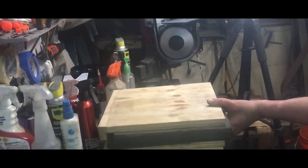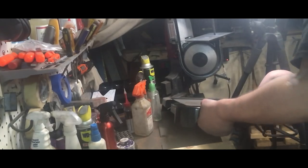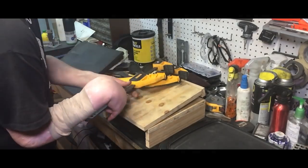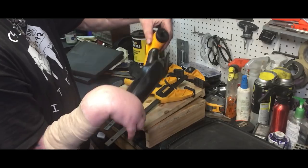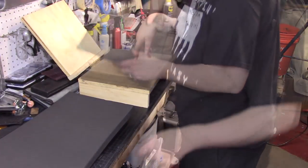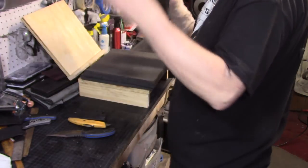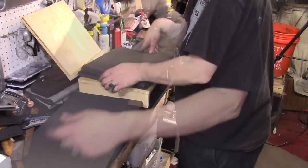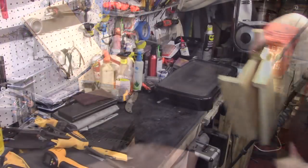Let's get on to this kydex. I got some new stuff, mainly for what I'm doing — that big old chopper. I think it's time to cut this sheet in half.